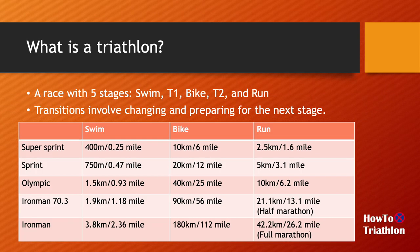So what is a triathlon? It is a race involving a swim, a bike, and running. But there are actually five different stages, because there are also what we call T1 and T2 — the transitions between swimming and biking, and biking and running. And there are five major distances for triathlons, starting with the super sprint, which is 400 meters of swimming, 10k of biking, and 2.5k of running. Sometimes for super sprint, the bike and run parts are a little bit loose.